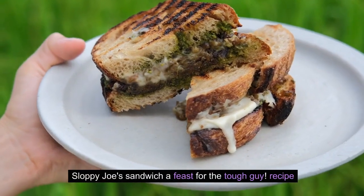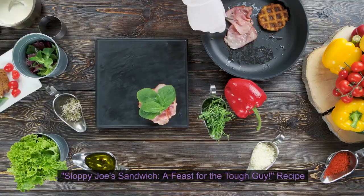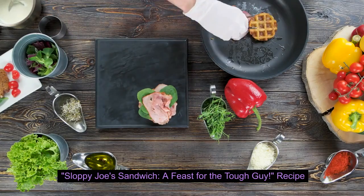Sloppy Joe's Sandwich: A Feast for the Tough Guy. Recipe.